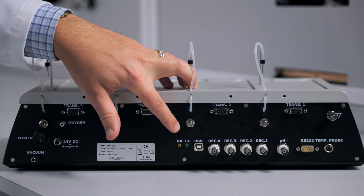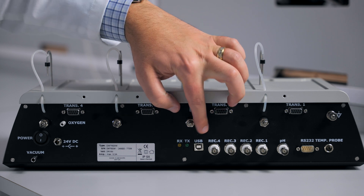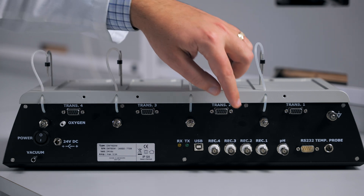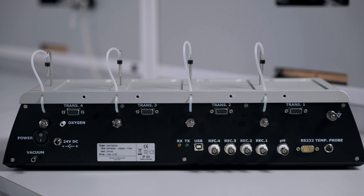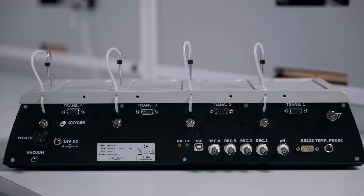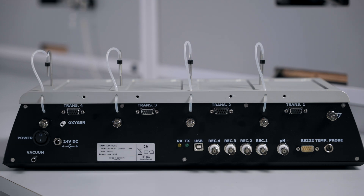The RX and TX lights will show data communication. You have a port for a USB cable, which will allow you to send your data to a data acquisition software. Or you could use the four BNC outputs to send your data to an analog-to-digital converter. There is a connection for an optional pH probe. There is a connection for an RS-232, but this will only be used for factory diagnostic testing.